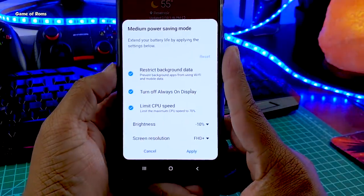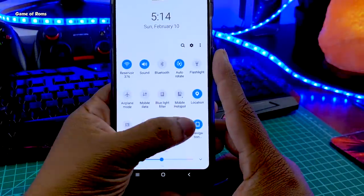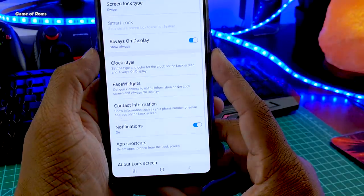In the notification drawer we have a few extra features like Samsung's power mode, which works very well — with this power saving mode you get extra battery life. There is also Dolby Atmos in case you want to listen to music on your phone speaker.